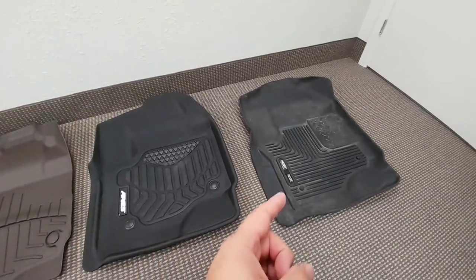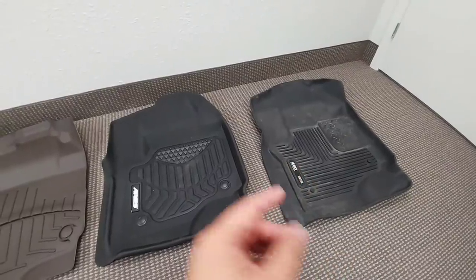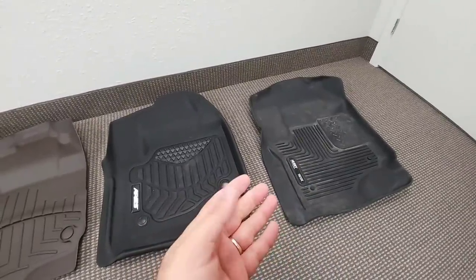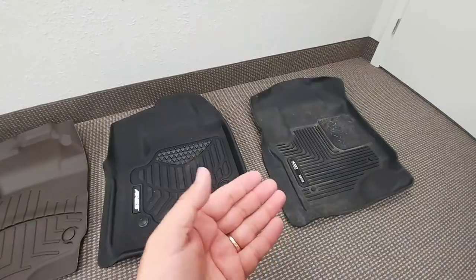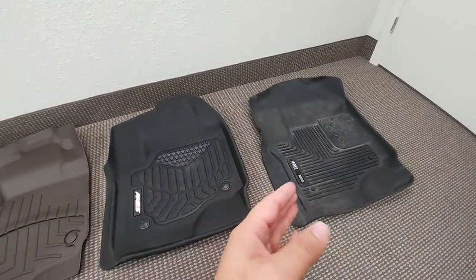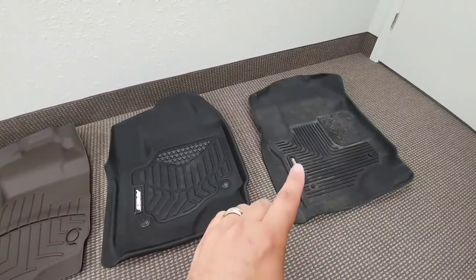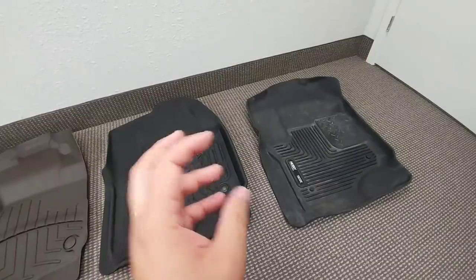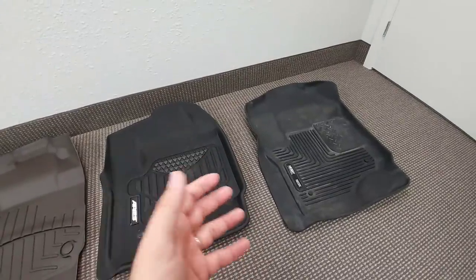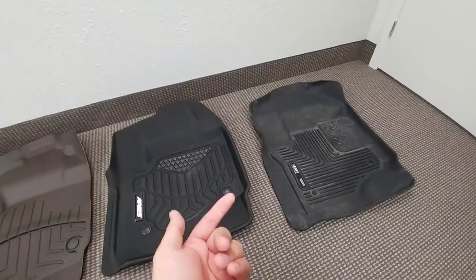I've been using Husky liners for several years in various vehicles and I really like them. What I don't like about them is that they tend to look kind of dingy after a relatively short period of time. They are the hardest of the three to clean, especially when it comes to dirt, water, or anything that could stain — it gets into the little grooves and is very difficult to clean unless you go at it with a lot of soap and a scrub brush, and then you have to wait for it to dry to see if you've really cleaned it.